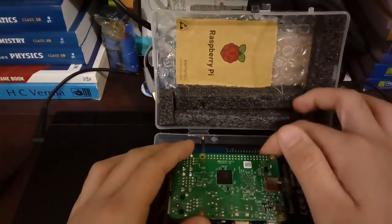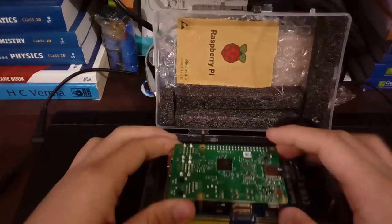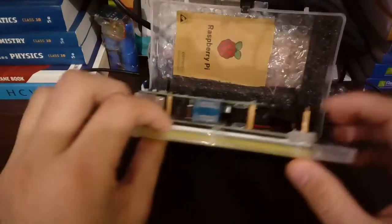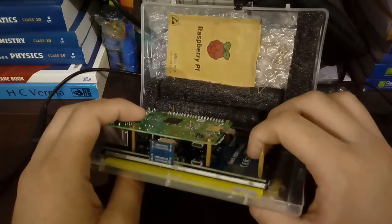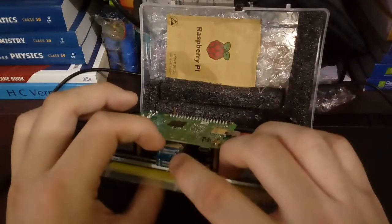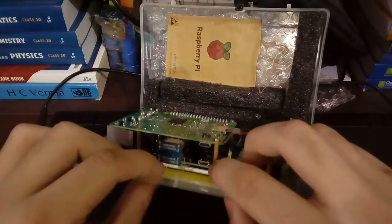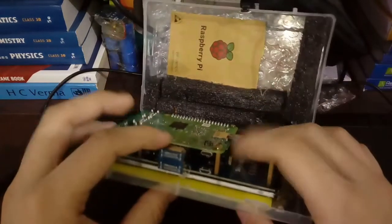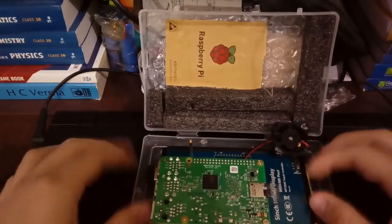Here is the fan connected with the positive and negative GPIO pins, and here is the Raspberry Pi. It is also connected with the HDMI screen and with the GPIO pins, because when the Raspberry Pi is connected to the GPIO pins, it also powers the screen. If we only connect the Raspberry Pi via HDMI cord, we have to power both the screen and the Raspberry Pi separately with two cables, which is difficult.